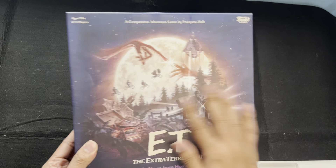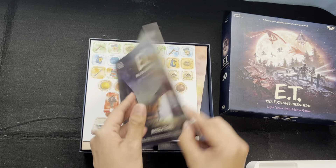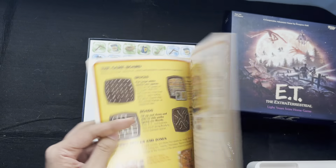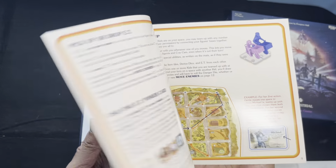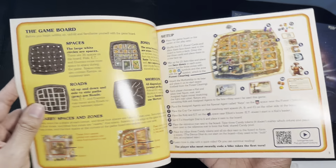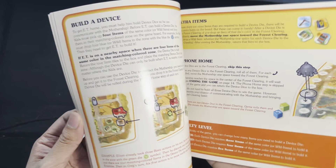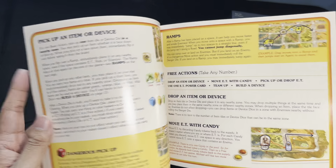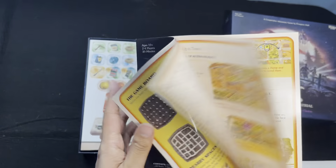First of all, I love the cover. So we have the instructions — fairly small, a few pages, 16 pages all in all, so it's not that long. What I love about instructions is that most of them give examples of the moves or the player turns, which I believe this also does.